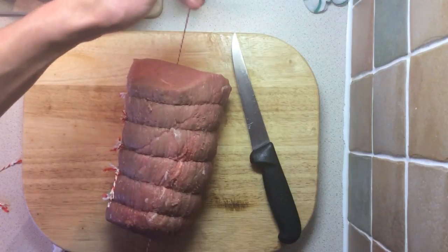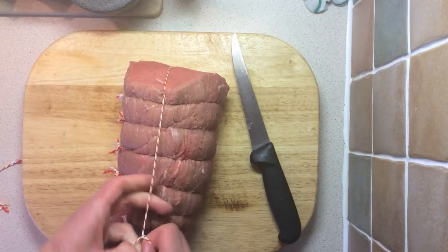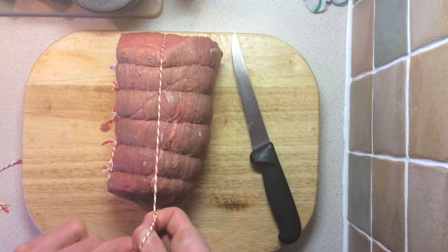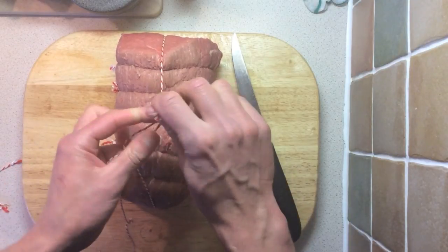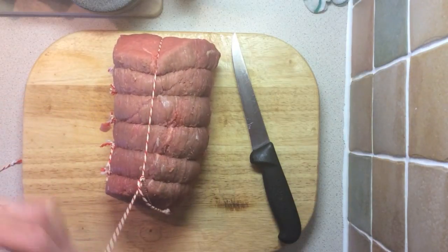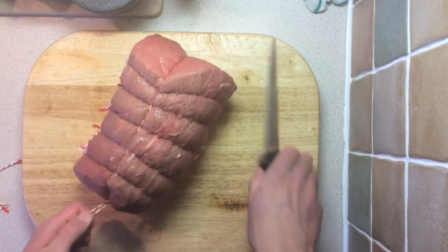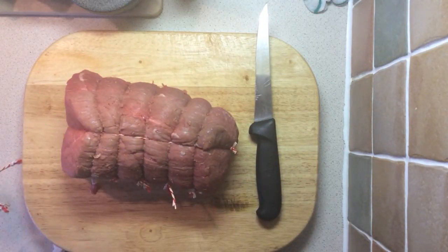If you want to finish it off, you can do a lengthways one. I'll show you the first technique once more — we've gone the length of the joint, it's underneath, make a loop, bring it back through that loop, tie a little knot in the end, and just pull it as tight as you want. A little knot in the end and it's done — as easy as that.